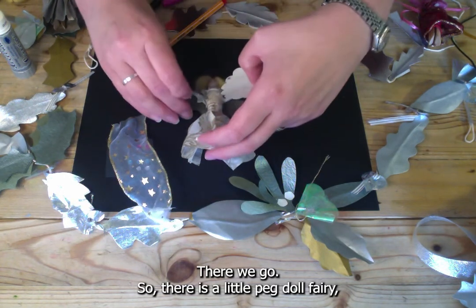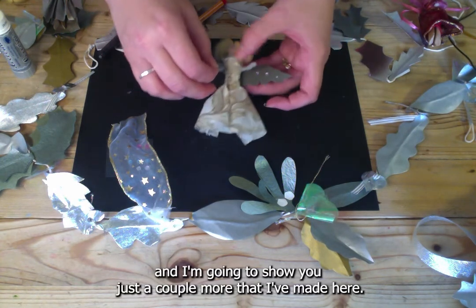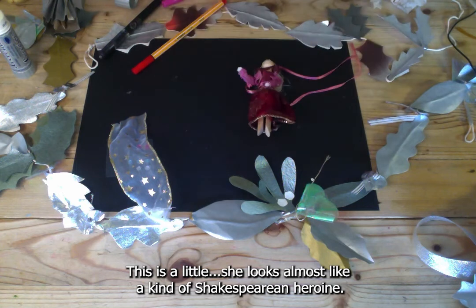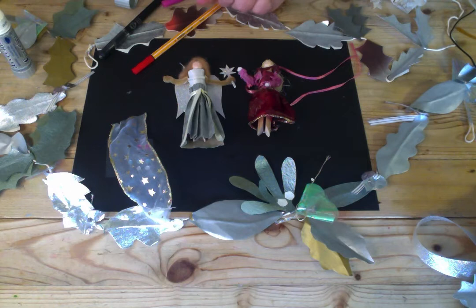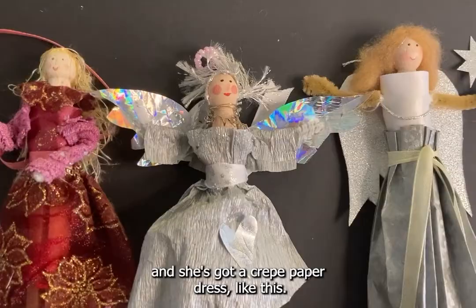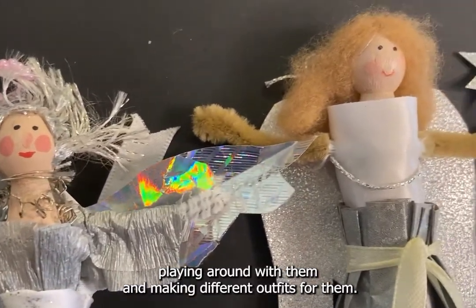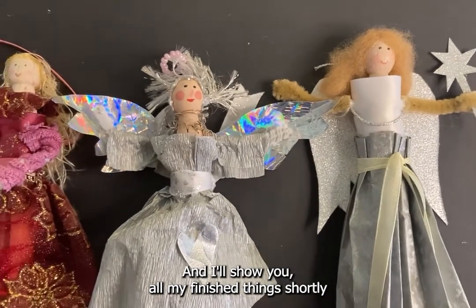There is your little peg doll fairy. I'll show you a couple more I've made — this one looks almost like a Shakespearean heroine, there's the one with silvery wings I showed at the beginning, and a really quite elaborate one with a crepe paper dress. They can be really elaborate, but have fun playing around with different outfits for them.